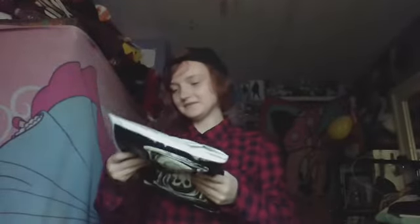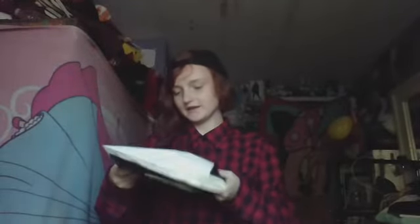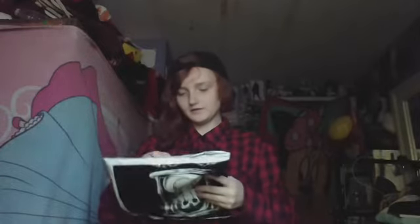Hello everybody and welcome back to another video. My mom just got home from work and she got home mail, and I got a Unisonous package. I haven't even read what it is yet, I haven't looked at it yet or anything. I'll do an unboxing — or unbagging instead of unboxing — and it feels like a Unisonous hat because I can feel a hat.